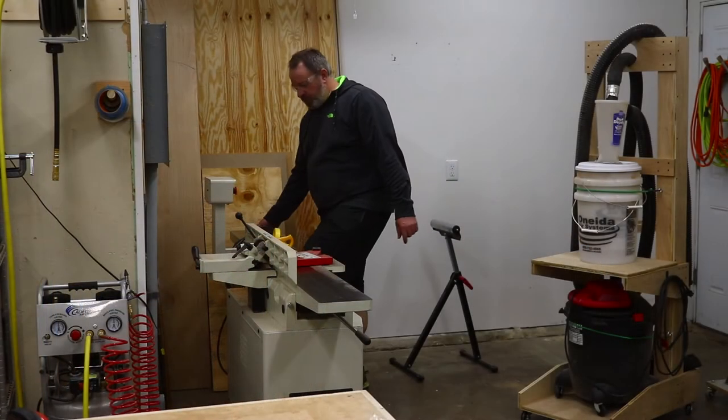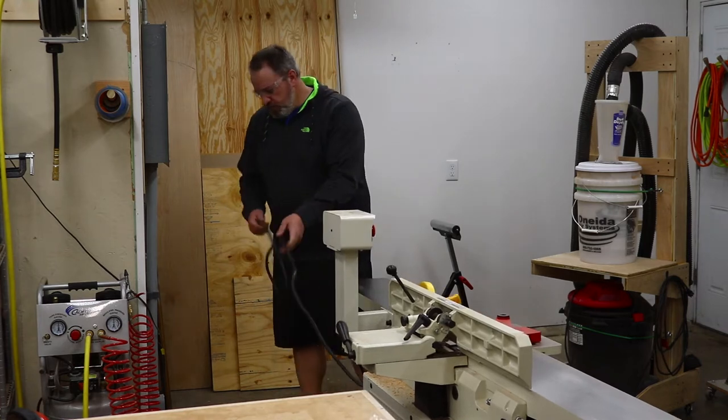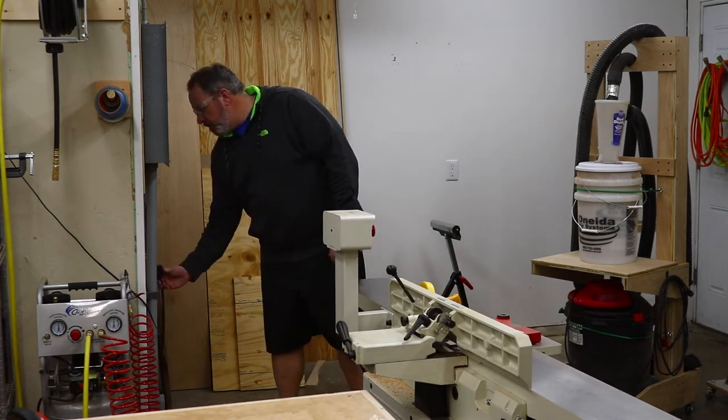Before we get started, please be sure to check out the description, which has links to a full build article on my website, as well as links to all the tools and materials I use on this project. Let's get started. My first stop was at the joiner, where I started milling down the six quarter walnut I bought from my local hardwood dealer.